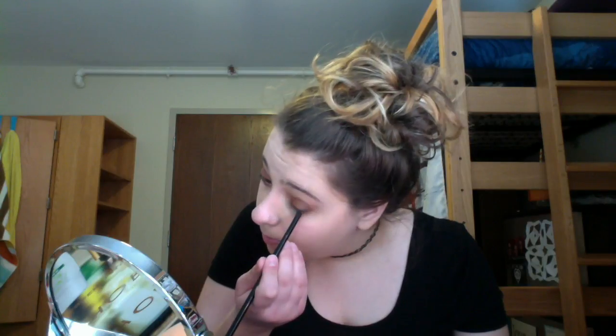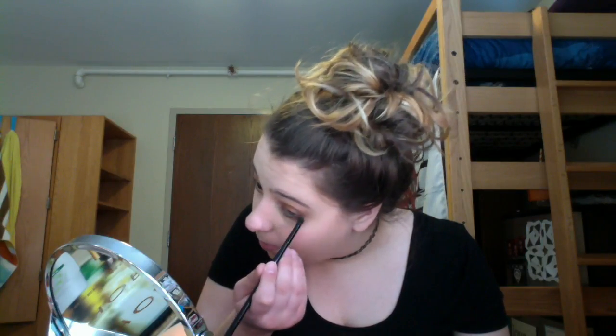Pick up Summer Yum on the same brush and start about halfway through the lower lash line, connecting it. Then I just take a tissue to wipe some of that color off — there's not a lot because I used a little bit of color. Take Charmed I'm Sure and start right here, work it down and then work it up.